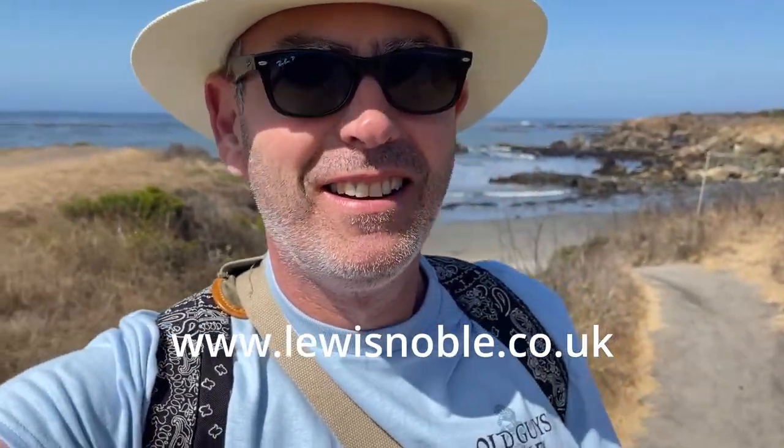Hi there, hope you can hear me okay over the sound of the waves. I'm actually here in California at the moment doing some painting. I've got an exhibition coming up later on in the year, so I'm on a trip getting some sketching done, getting some painting done, gathering ideas. I want it to be California seascapes, so here I am.